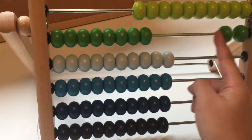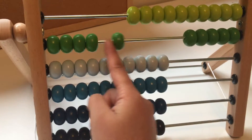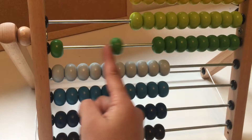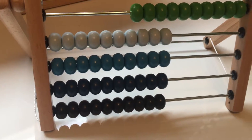Let's count the dark green beads. One, two, three, four, five, six, seven, eight, nine, ten.